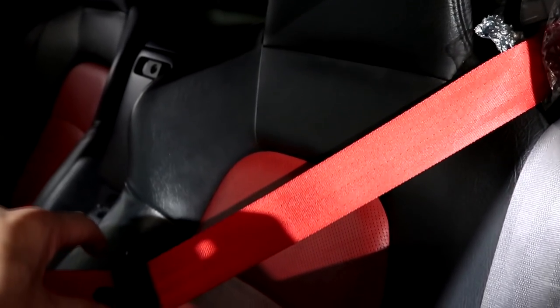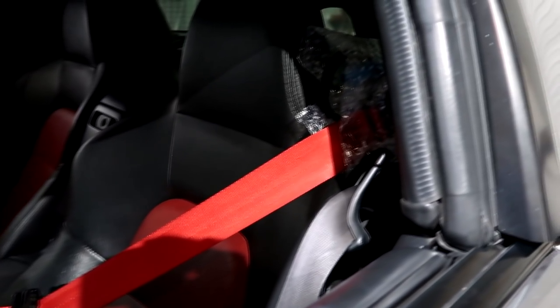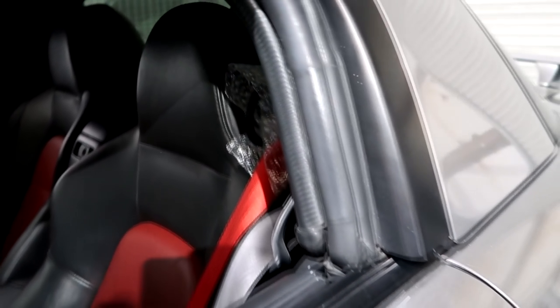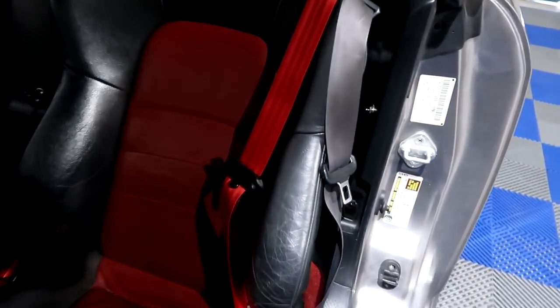That's what this belt looks like in there - that looks cool. What do you think? Silver or red? Red. I'm really digging the red. I would do a red - that looks awesome.